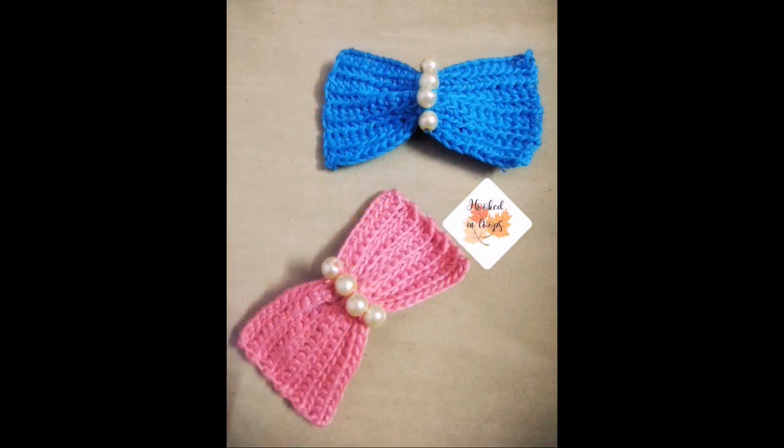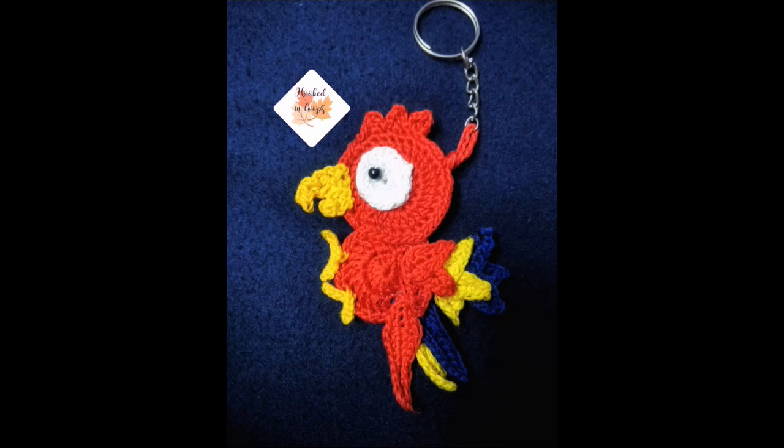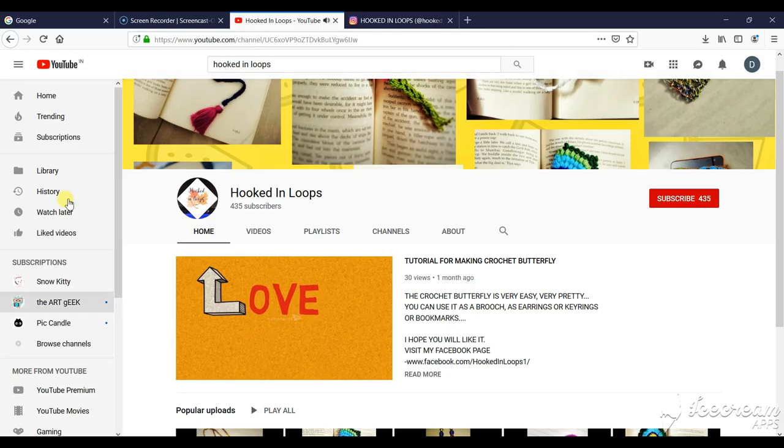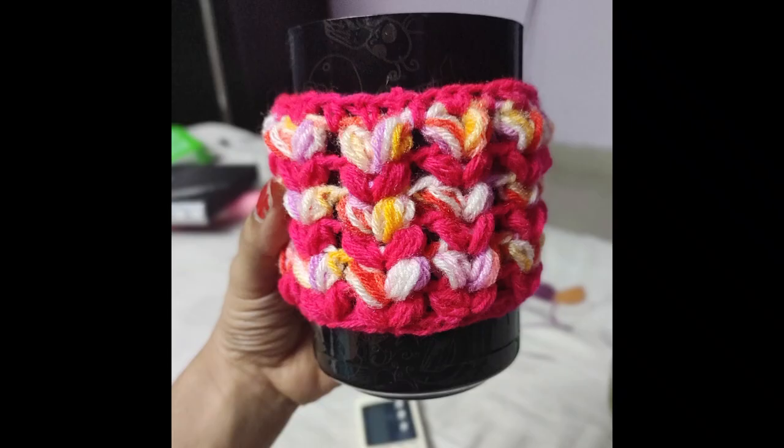Hello everyone, welcome to my channel Hooked in Loops. If you have still not subscribed to my channel then please hit the subscribe button, and for getting updates of new videos please click the bell icon.